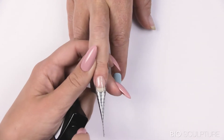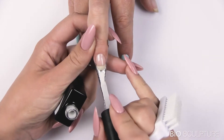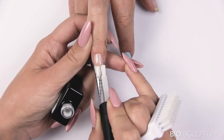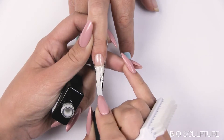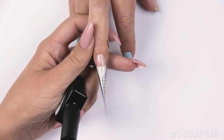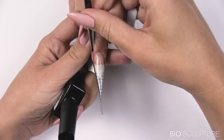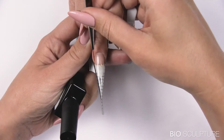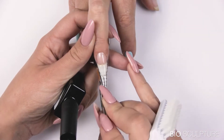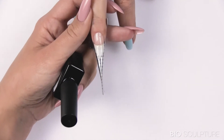Apply evo natural white gel on the free edge area. Use the upper arch brush to draw product into the corner points to strengthen the stress area. Cure for 30 seconds.